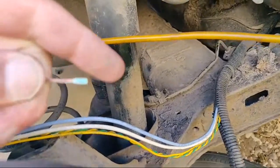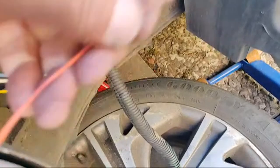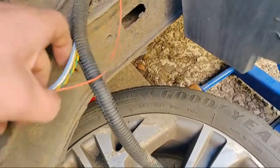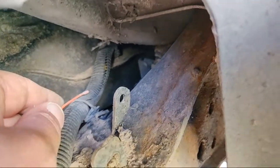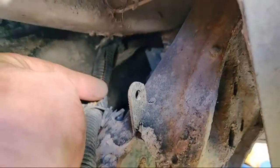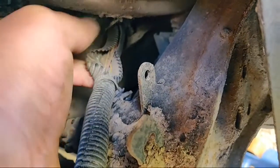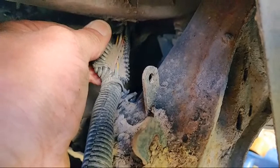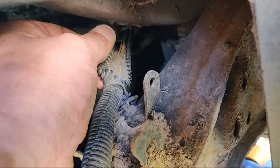Following the wires around, look where it's broken - right on the lowest part of the loom. Opening that up there she is - the other part of the broken wire sneaking in there, and look at all the detritus that's gathered in there. I'm going to open that loom up - no doubt the twisted pair for the ABS sensor will have something there as well.